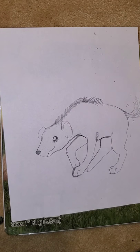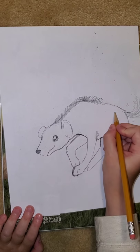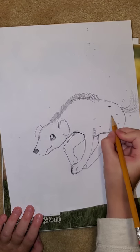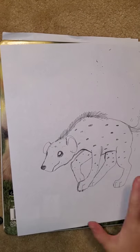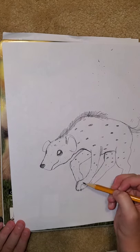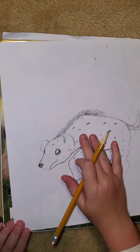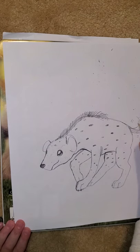Spotted hyenas, which is the one that we're drawing, have spots. You don't have to draw spots if you don't want to, but if you do, they have spots all over them — you can just draw them in random spots. Down by their paws they don't have as many, and on their face they don't have as many either; it kind of fades out. You don't have to put any spots on your hyena if you don't want to, but you can.